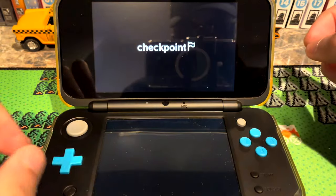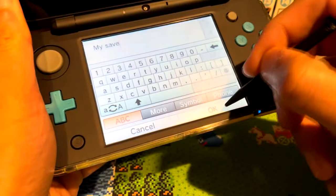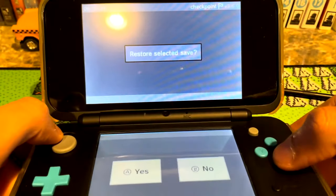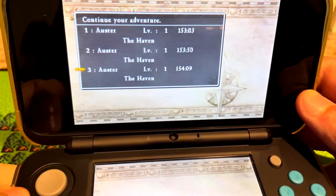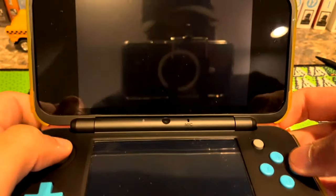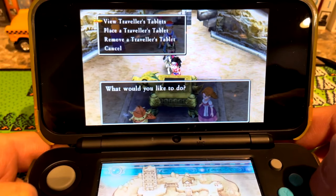Insert the SD card into your 3DS, boot it up, open the Checkpoint app, let all your games load, and navigate to the Dragon Quest 7 icon. Select the game and choose to restore a save file. Simply choose the save file you dropped on the SD card and restore it. You can also backup your own save, name it whatever you want, and reload it later — it's like having a memory card for your 3DS. Choose the save you want based on the readme, and you'll find yourself in the Haven with characters at level 1. Leave the building, go to the tablet pedestal area, insert the tablet, and enjoy the DLC. To switch to another save, just go back into Checkpoint and restore a different one.